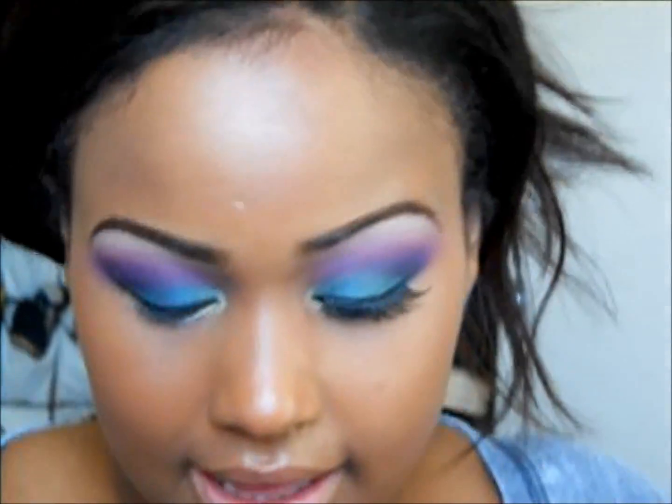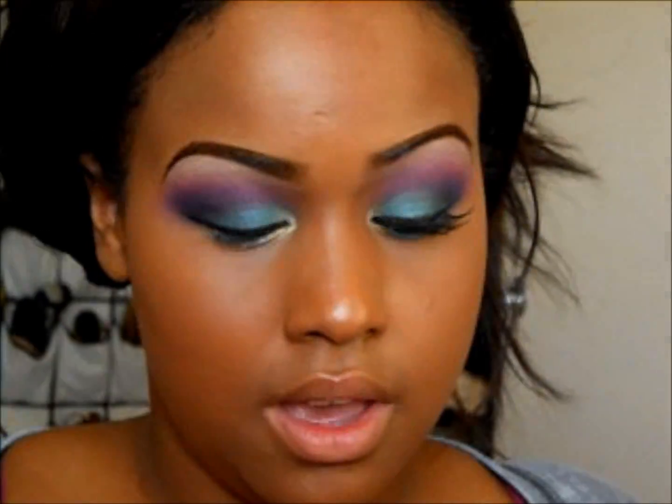I'm going to be taking that bright blue all the way at the bottom and putting that on my lower lash line.